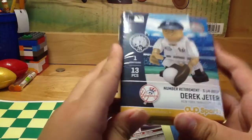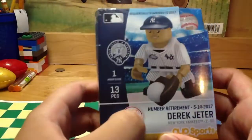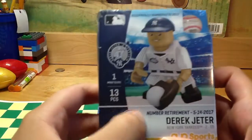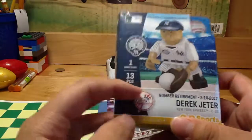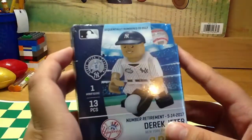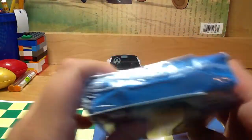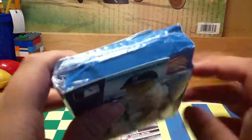That's when he retired, and it has 13 pieces. As you can see it says the Yankees logo on there. I got this at Yankee Stadium for 20 bucks — I didn't know that it was cheaper on eBay but I still got it because I didn't know. It's a little bit damaged on top but it's okay.